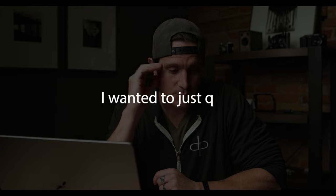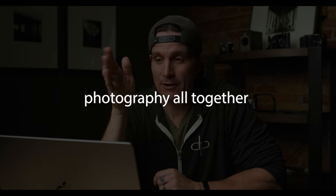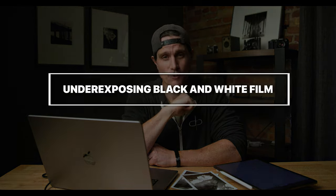What's up everyone. So what do you do if you accidentally shoot a roll of ISO 100 film at ISO 400? I wanted to just quit photography altogether and throw in the towel — luckily that only lasted about five minutes. In this video I'm going to show you what I did after I accidentally shot two rolls of TMAX 100 thinking they were TMAX 400.